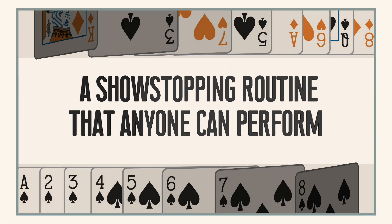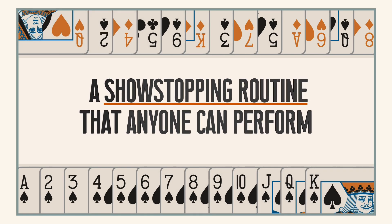Reverse Logic can go anywhere in your show that you need it to — you can plug it right in. I find it works great as an opener, and I find that now my favorite place to use it is as the second trick. It's got great energy, it's punchy, but it's got a premise, and it works so well in the second spot.